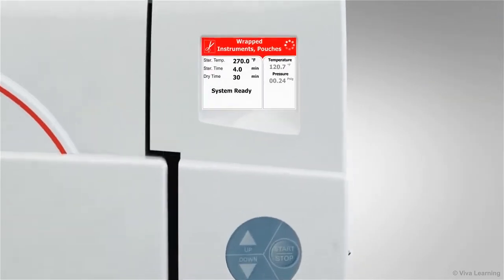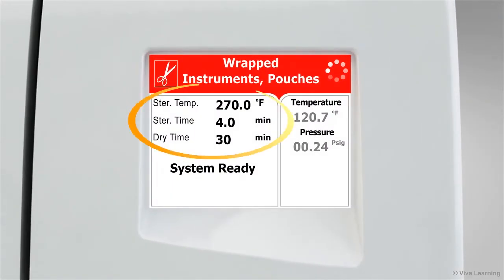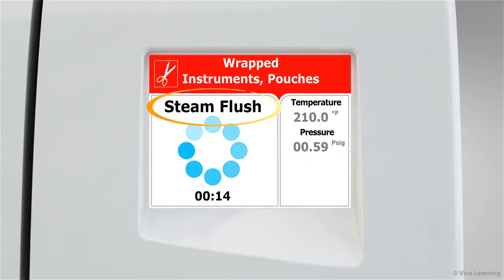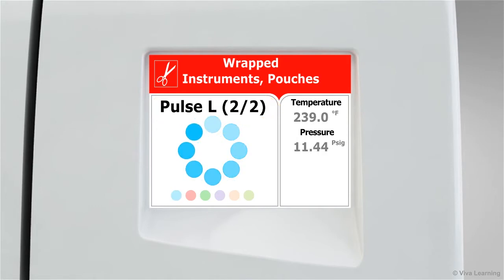All of the program parameters, including sterilization time, temperature, and drying time, will be displayed. Then, when the program is running, keep an eye on the display panel. The actual temperature and pressure in the chamber, as well as the current stage of the sterilization cycle, will all be clearly indicated. And, with each stage represented by a different color, it's even easier to get useful real-time information at a glance.